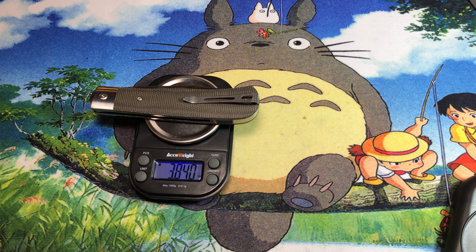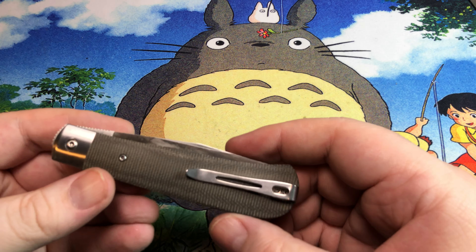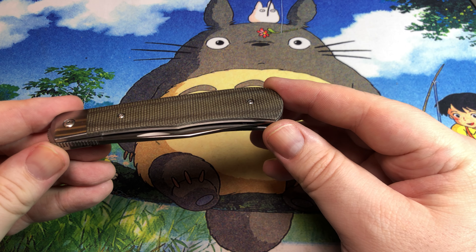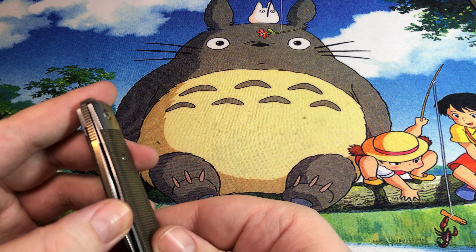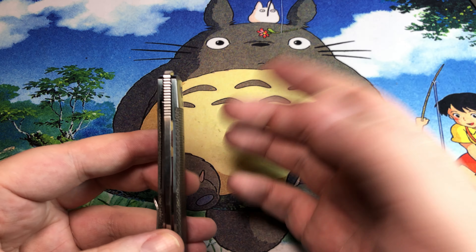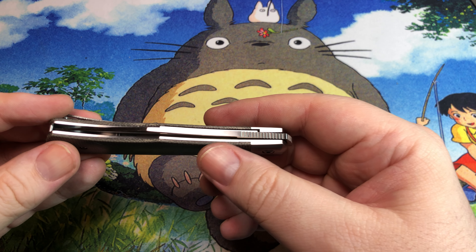If they did a more premium version of this, it would be interesting to see skeletonization on the liners, possibly replacing them with titanium. That could get to the ounce-per-inch mark. You'd want a stainless steel insert, which might make the liner a bit thin — I'm not a knife designer myself, I just consume and use — but it does sound super neat.